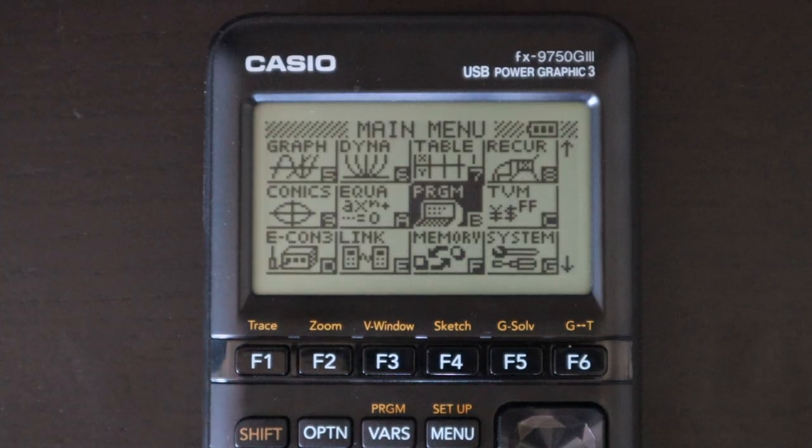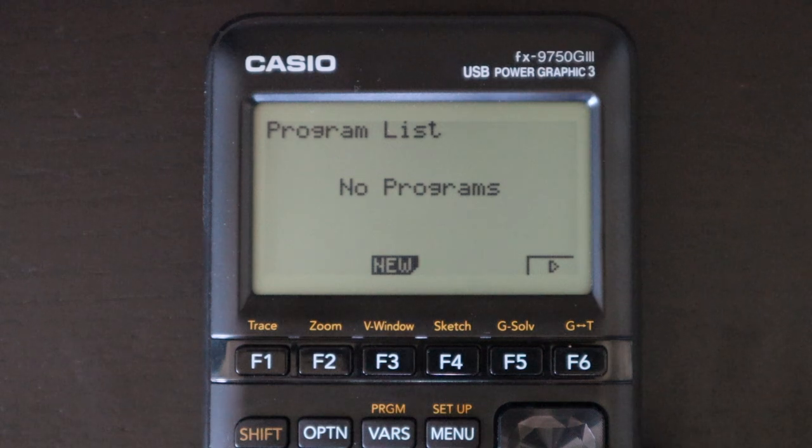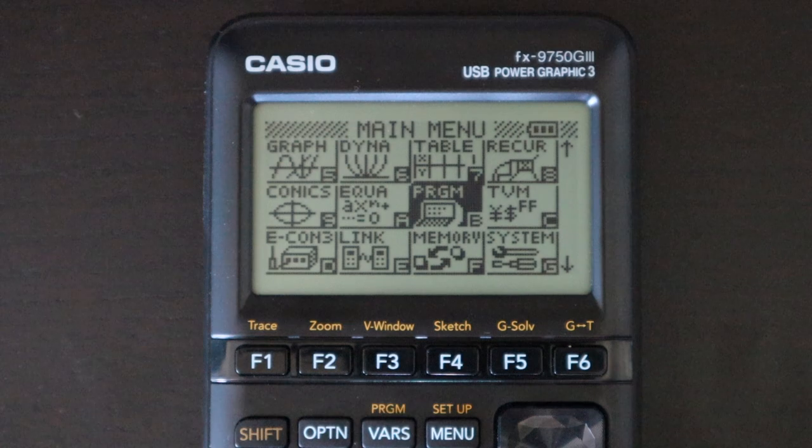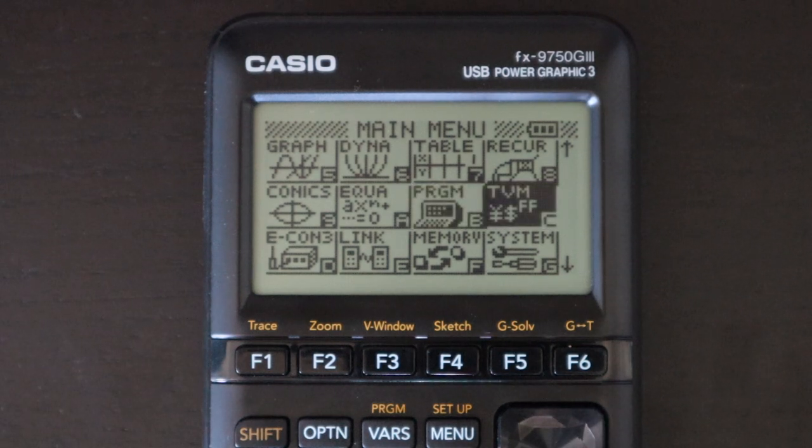Next is the programming app, unlikely that most users will use it, but it uses a version of BASIC that Casio has been using for years. There are programs on the internet, including ones from my website linked in the description, if you care to explore.